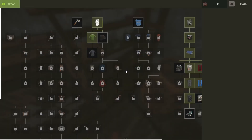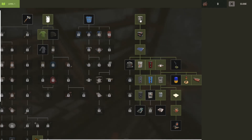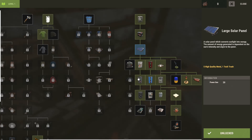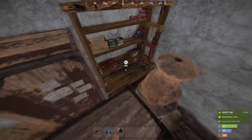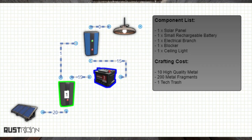If you've got a tier 1 workbench and you go over to the right side, you can find the electricity section. In today's episode, we're going to mention the switch, the small battery, the solar panel, the electrical branch, the blocker, ceiling light, and the electric heater. I'll also have a schematic up on the video that you can see how this works from Rustrition. Rustrition's an amazing website that lets you plan out your electrical circuits — I'll drop the link down below in the description as well.